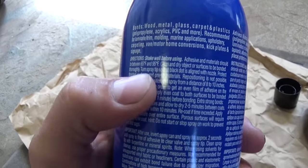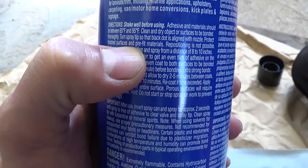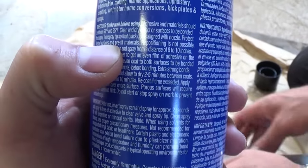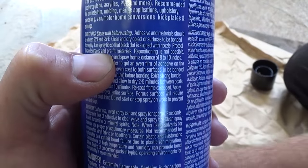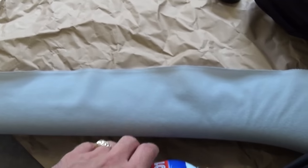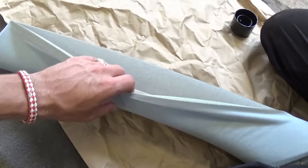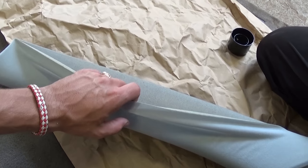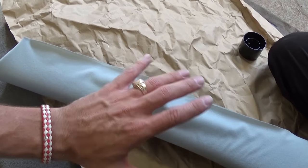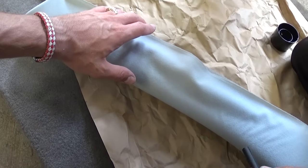What you need to do is read the directions because some of them might be a little bit different. Make sure that the object is clean and dry. You are supposed to spray both surfaces from far away and you need to let it dry about 2 to 5 minutes usually, and then you bond them together. Repositioning is not an option, so we need to get it right the first time.